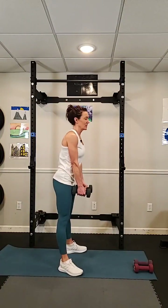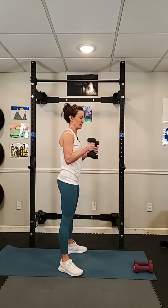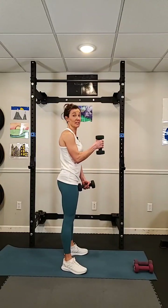Grab your dumbbells. You might want a variety as you go through these, because certain moves you can lift heavier and other moves you want a lighter dumbbell. I'm going to use an eight. The first one is called a curl punch — take your dumbbells, curl up, and then one punch. Back down. Curl up, punch, punch. You're not doing a full extension — it's halfway. Let's do those for 30 seconds. It's not about reps, it's about time and going slow and controlled.